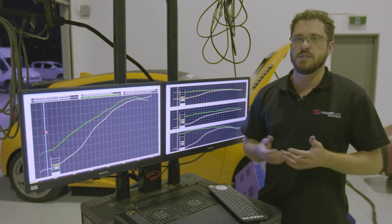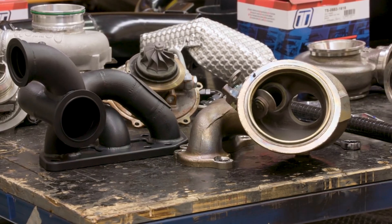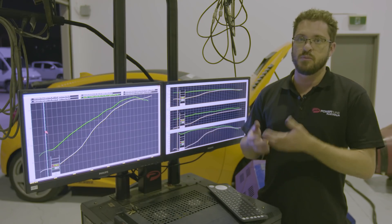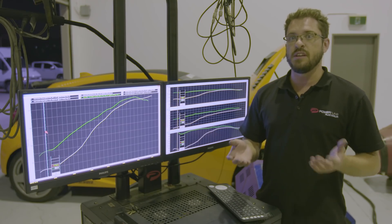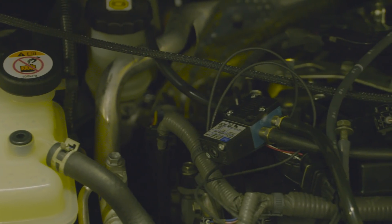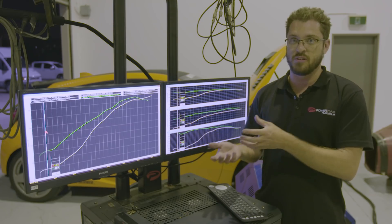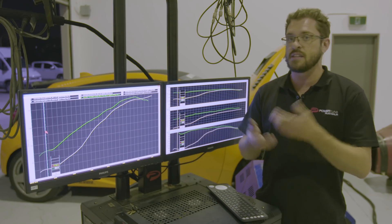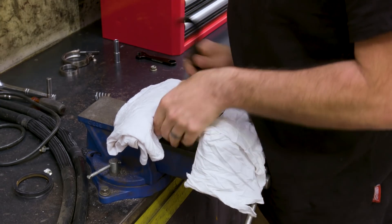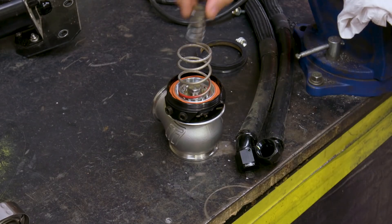There are a couple of other changes we needed to make to control the boost correctly. From factory, these cars come with a normally open valve — the wastegate is always open and you need vacuum to close it. We've moved to a standard MAC valve with a TurboSmart wastegate that's normally closed. That means with, say, a 16-pound spring, the gate is always closed and will make 16 pounds of boost with no boost control. With the factory setup, it won't make any boost at all.